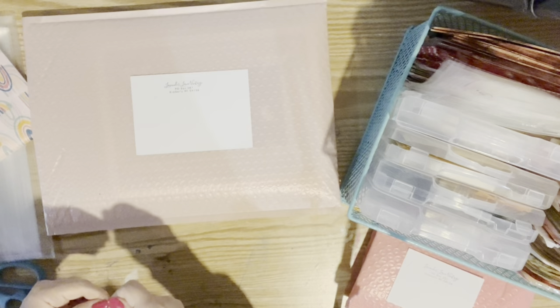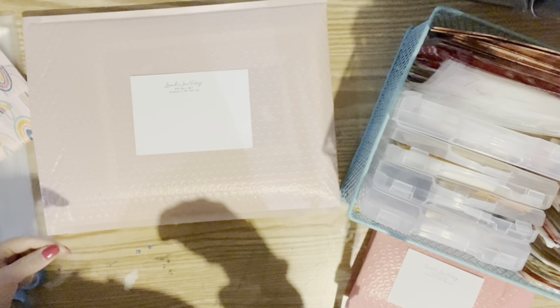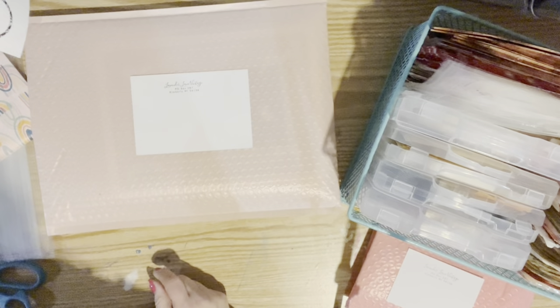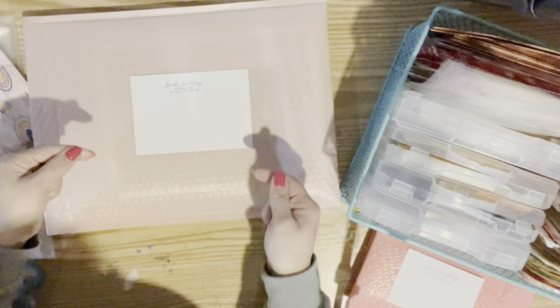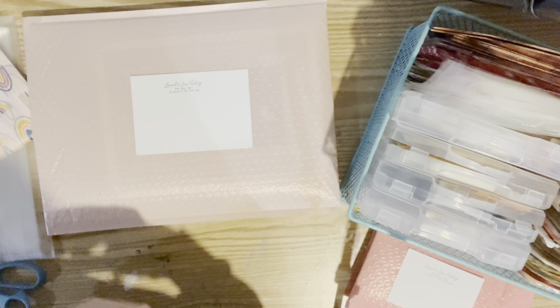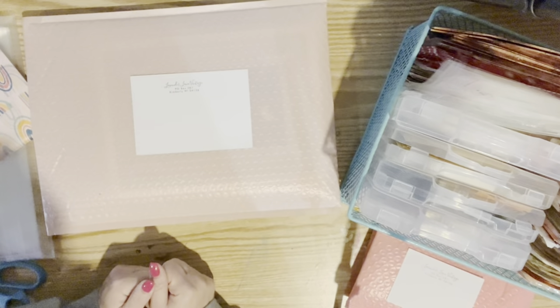What I'm going to do off camera is curate a little freebie bag for each of them. I do like to tuck in a little bag that kind of coordinates with what they purchased, and I put this little freebie sticker on the back and tuck that in — but I want that to be a surprise. So I'm going to do that off screen, and then these will be all ready to mail out. I am at my local grocery store — they have a post office inside, so I'm going to mail the Etsy packages that I put together last night.